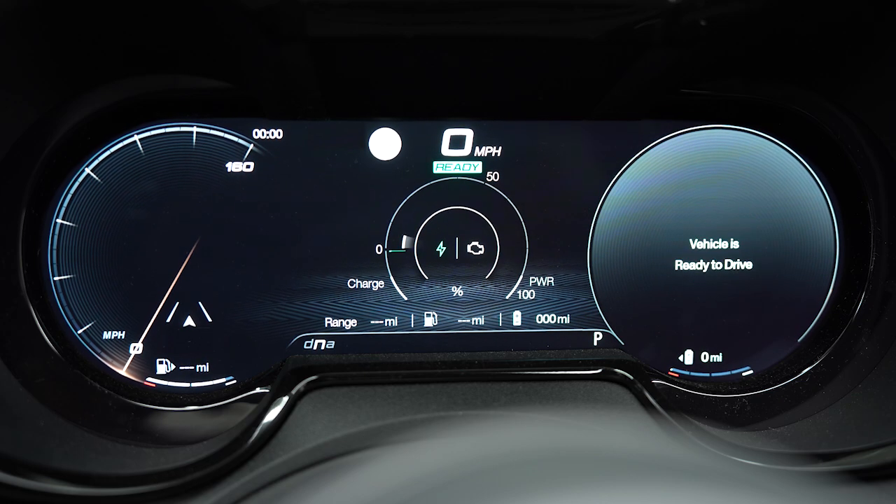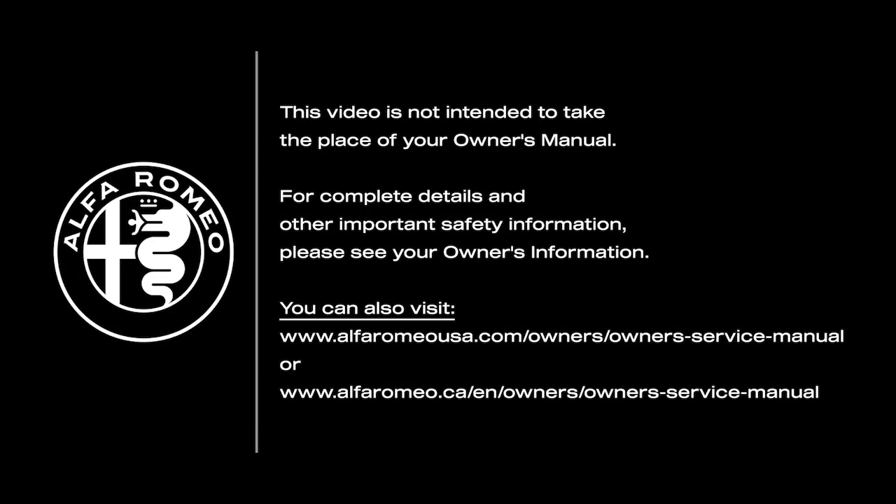If the EPS warning message or indicator light persists, please see an authorized dealer for further assistance. This video is not intended to take the place of your owner's manual. For complete details and other important safety information, please see your owner's information.